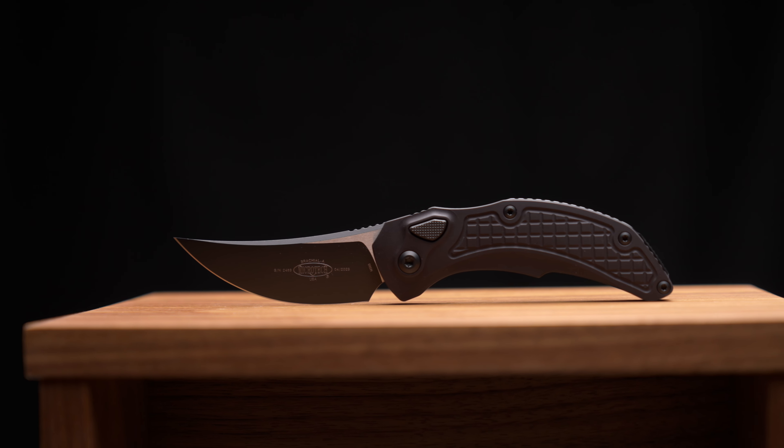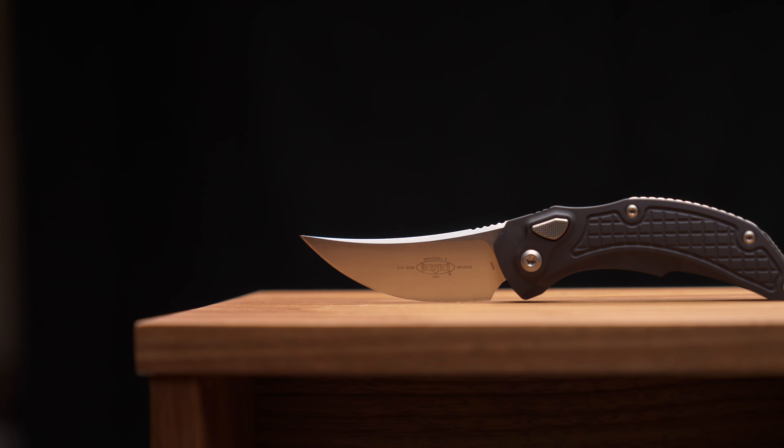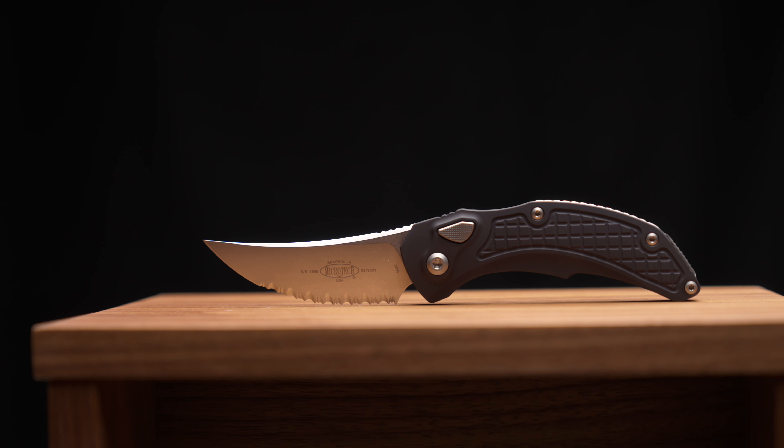I've got a couple really neat things lined up for you this week. A very first on the site, we have some of the Bastinelli Creations Microtech collaboration — the Brachial. We have some in black tactical standard edge, which fire like crazy — just an unbelievable piece. My favorite in this configuration would be the full serrate. We have black tactical in standard edge and full serration, and also some stonewash in the same configuration. Super hot.